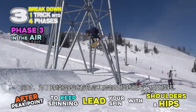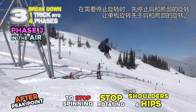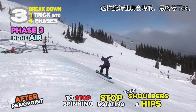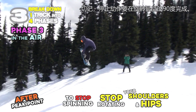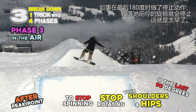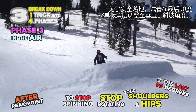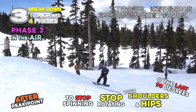To keep spinning, keep rotating your shoulders and hips slightly ahead of your board. To stop spinning, stop rotating your shoulders and hips and let the board get ahead of them — then the spin will lose speed or stop. The last move to stop spinning must be applied in the last 90 degrees. If you apply it at the last 180, your spin might stop too early before landing. To land safely, try to adjust your board straight downhill in the last 90 degrees.